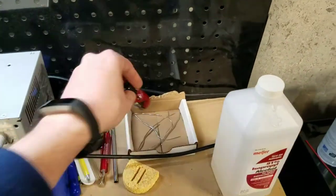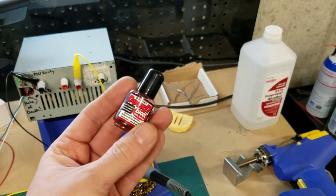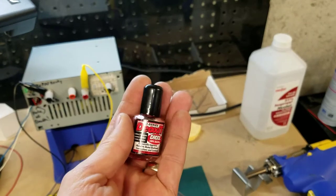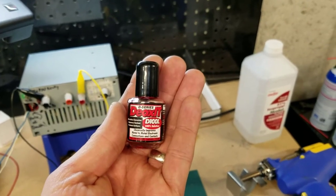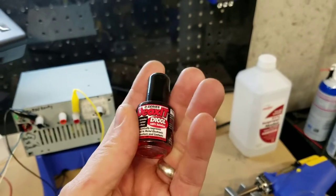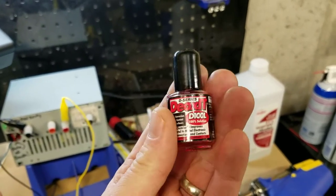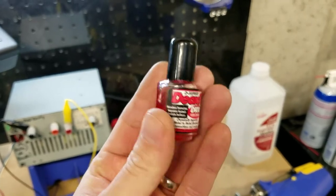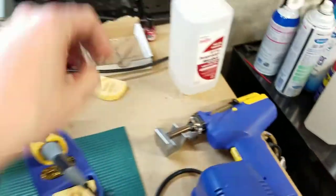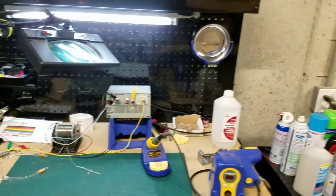DeoxIT — if you're not familiar with it, I may do a video on this later. If you're working on any type of copper leaf switches, DeoxIT does a great job of getting oxidation off those switches and increases electrical conductivity. I like the nail polish version. They have about four or five different versions for different applications, but the nail polish version works best for applying to copper leaf switches.